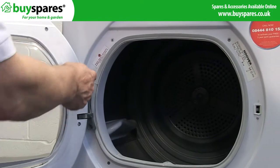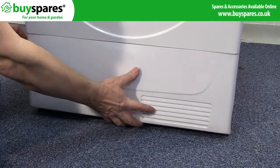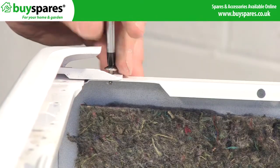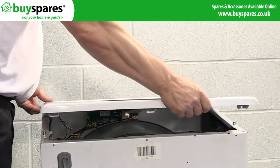Then refit the door and control panel. Fit the top panel before testing the appliance.